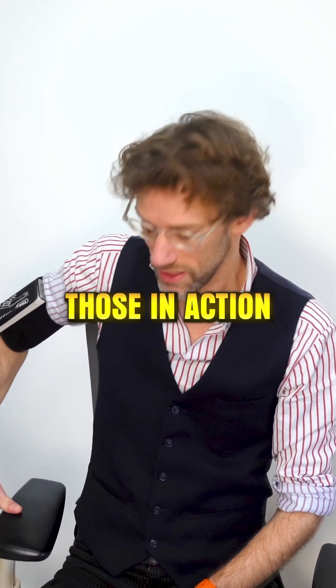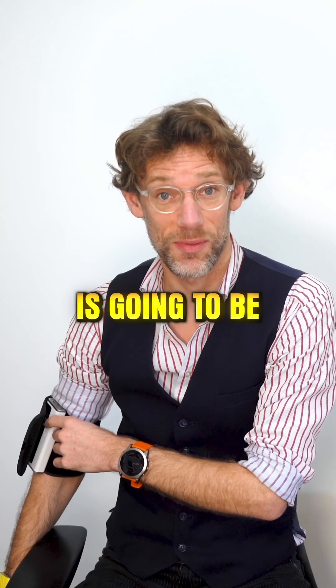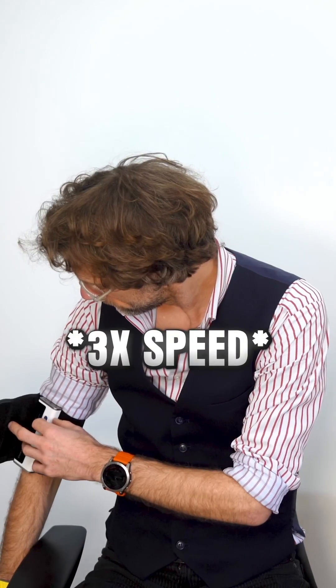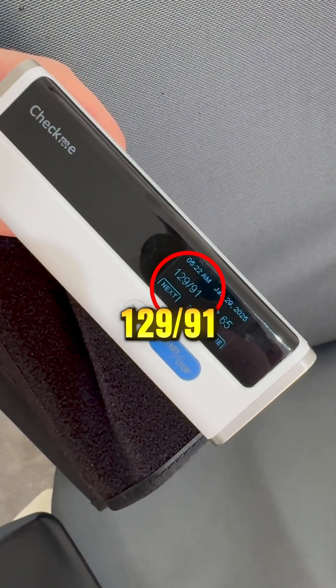So let's see those in action. This blood pressure, because my arm is down, is going to be slightly elevated. Okay, so that's given me a blood pressure of 129 over 91.